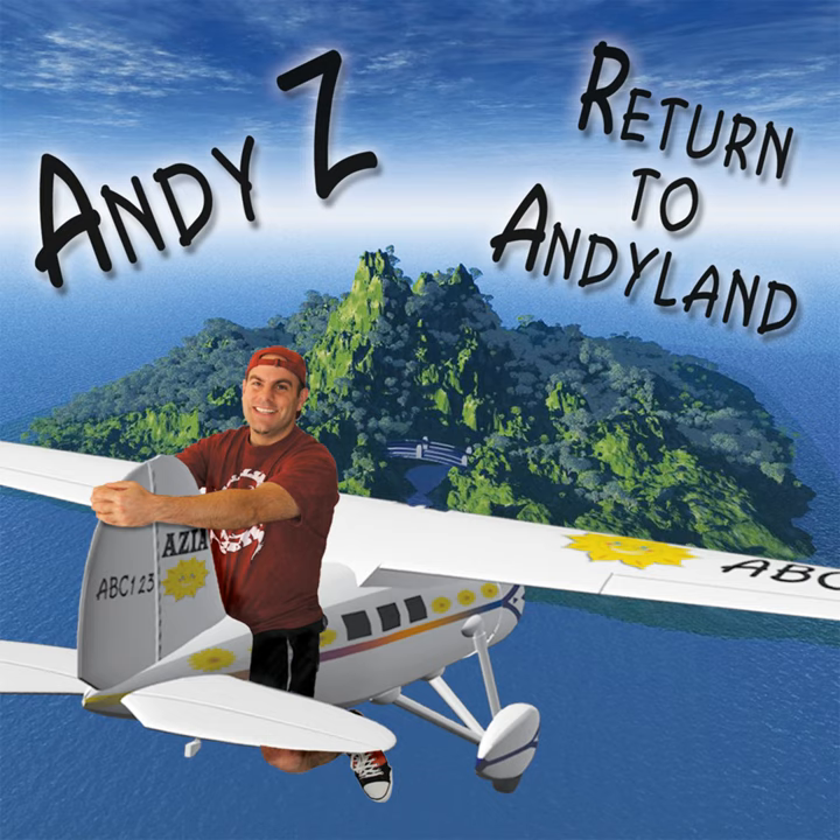But it's still stuck to our hands. So here we go again. Let's try to get it off. One, two, three, four. Sticky, sticky, sticky, sticky bubblegum. Bubblegum, bubblegum. Sticky, sticky, sticky, sticky bubblegum makes my hand stick to my... Nose!